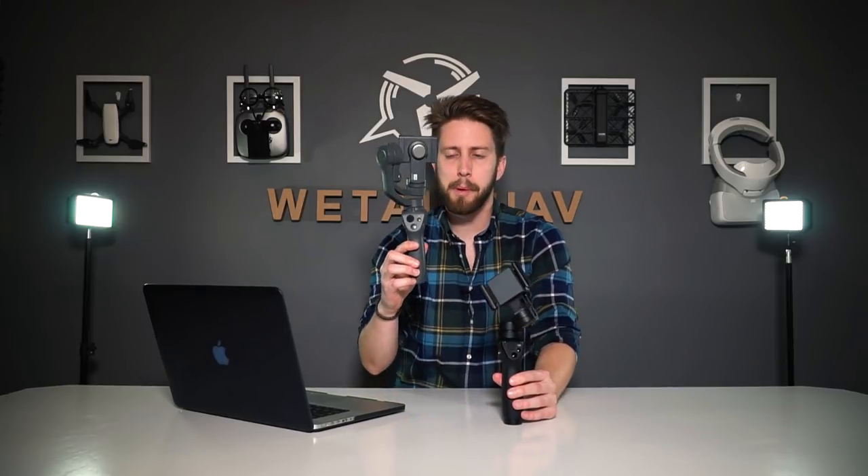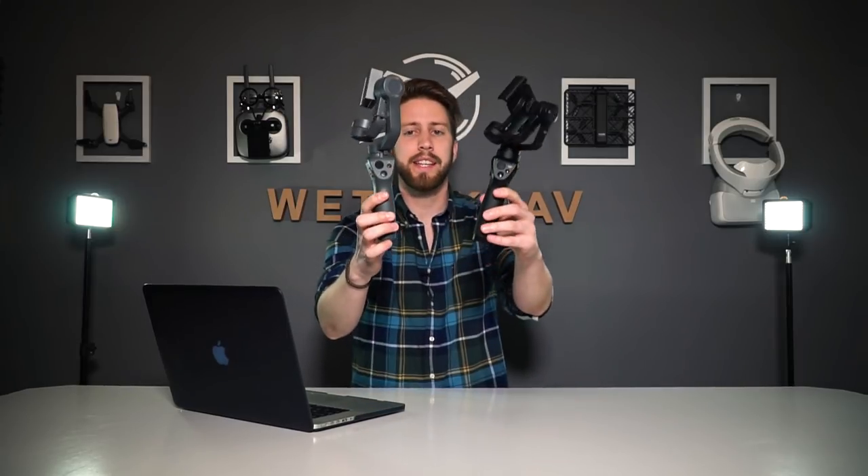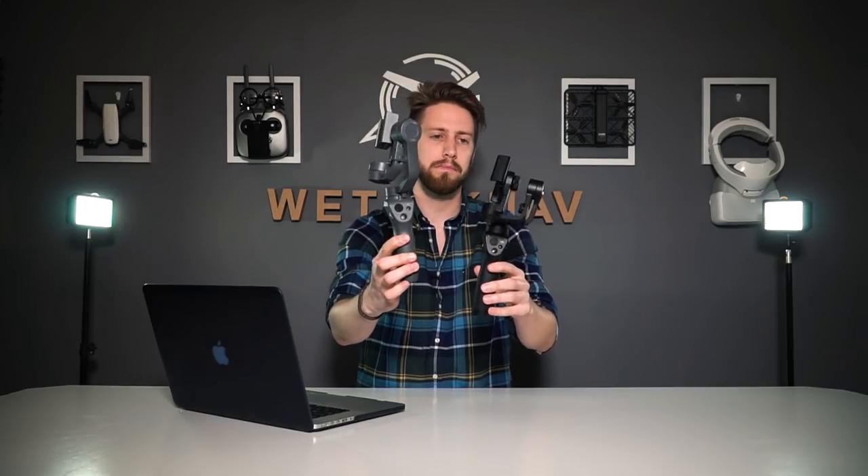First of all we wanted to compare the specs, dimensions, and weight of both without getting into millimeters and stuff. The new Osmo Mobile 2 is 15-16 grams lighter — you don't really feel it in your hand, but it's 485 grams in total. Also, even though the grip on the Osmo Mobile 2 is quite smaller, the whole gimbal is bigger on the Osmo Mobile 2. Apart from that, everything seems pretty similar.